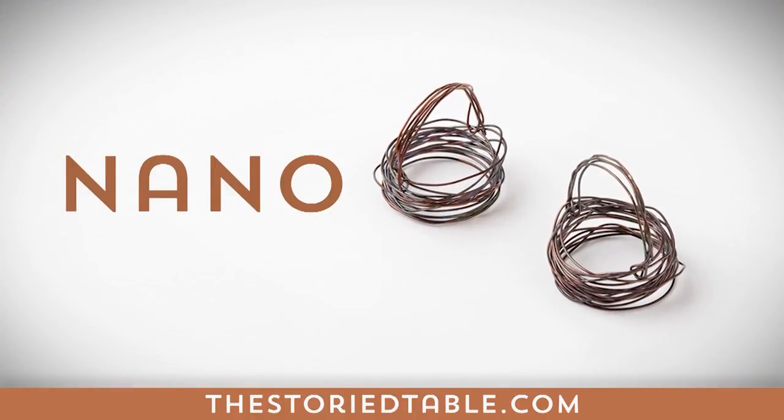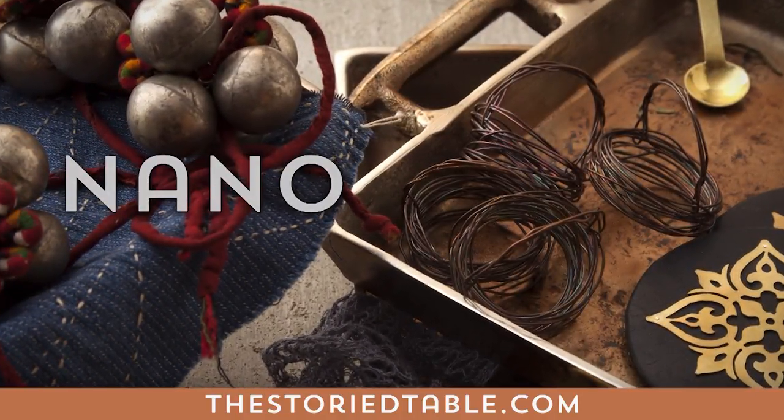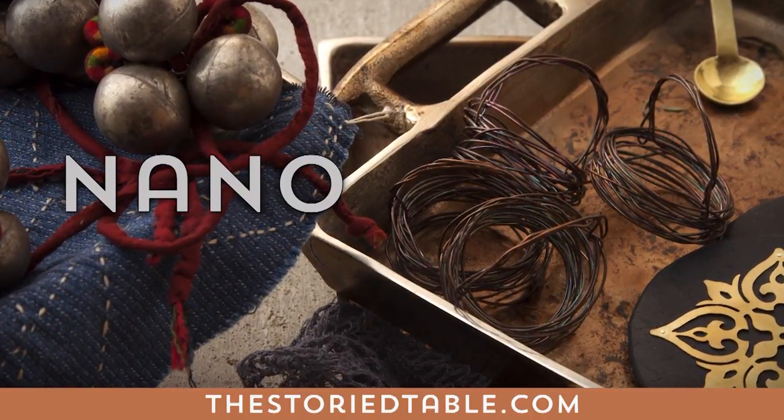Nano — the handcrafted Nano metal napkin rings are a Chicago gem by jewelry designer Nancy Diehl. She created the Story Table's first table jewelry collection together with Wendy. The rest is history.